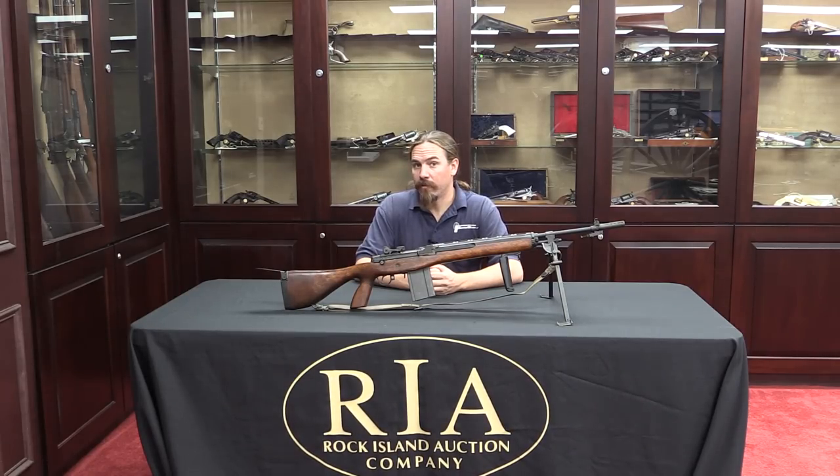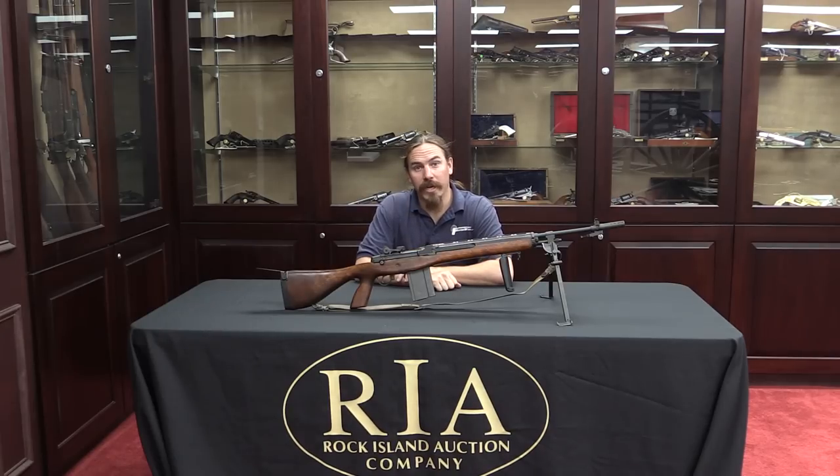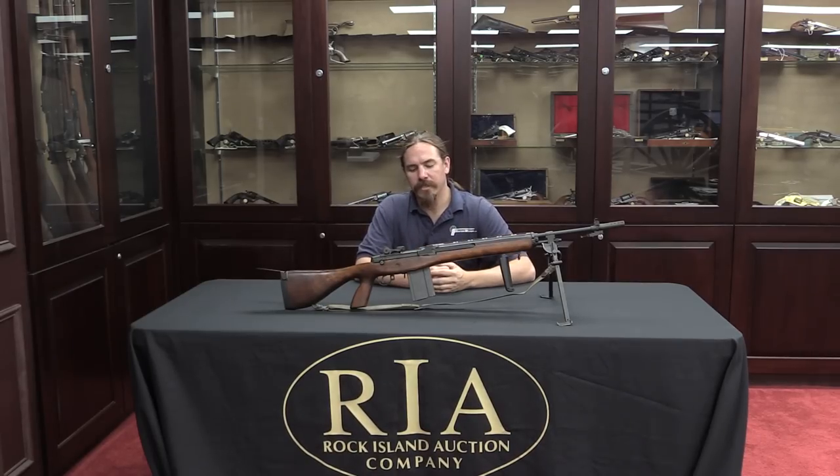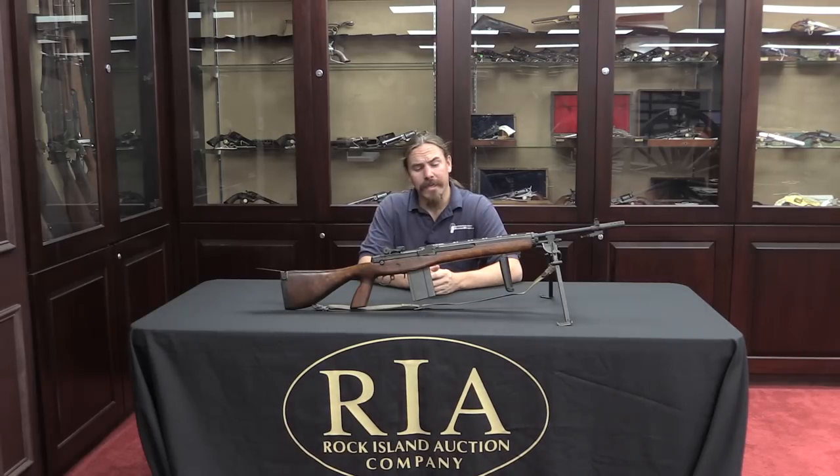Hi guys, thanks for tuning in to another video on ForgottenWeapons.com. I'm Ian, and I'm here today at the Rock Island Auction House taking a look at some of the guns they'll be selling in their September 2015 Premier Auction. One of the ones I noticed that I wanted to take a look at, because they're pretty cool, is this M14E2 clone.